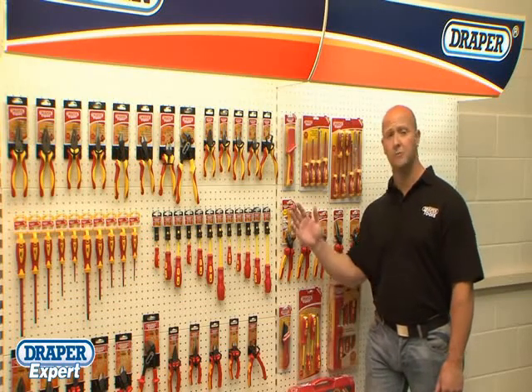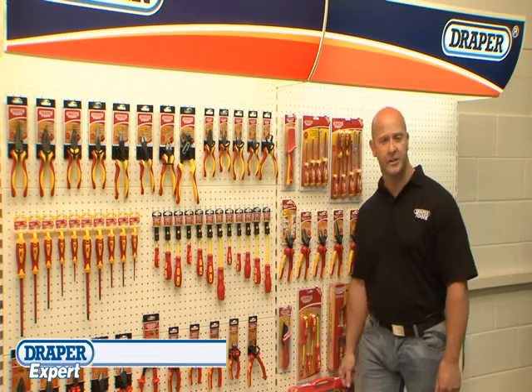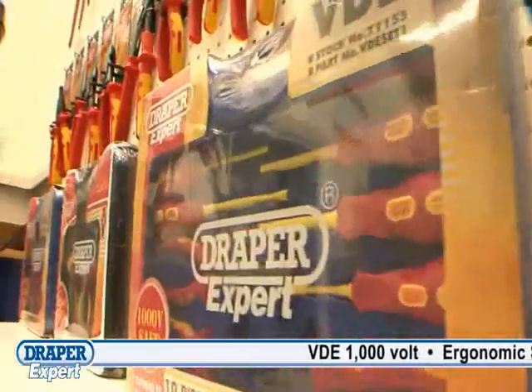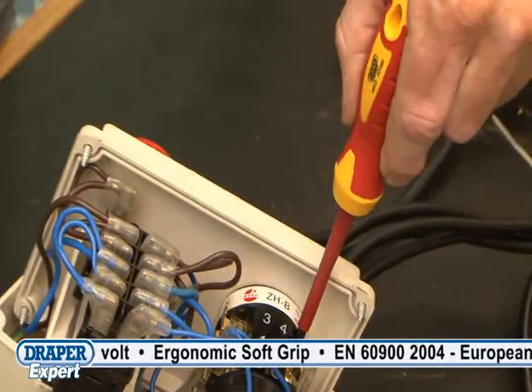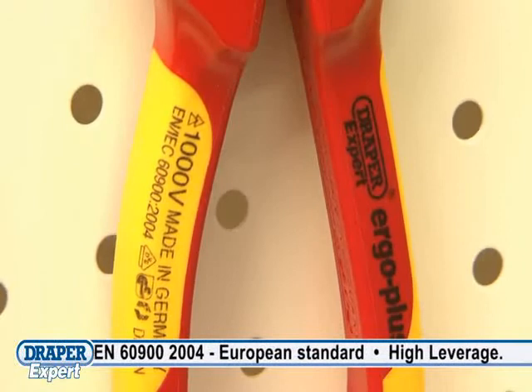Draper Tools offers a complete range of VDE screwdrivers, pliers, cutters and knives. All Draper VDE tools comply to EN 6900, which is the European standard for tools that have been tested to 10,000V and can be used on live circuits up to 1000V AC and 1500V DC.